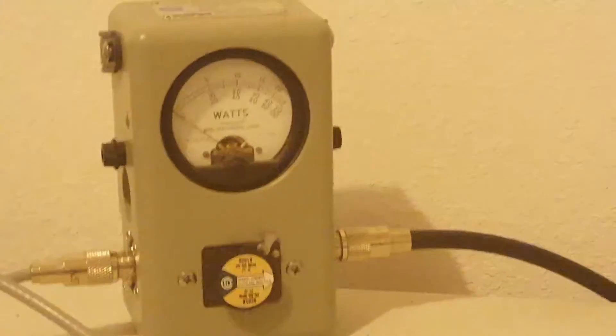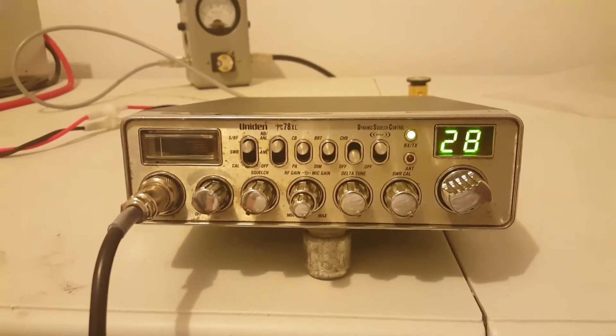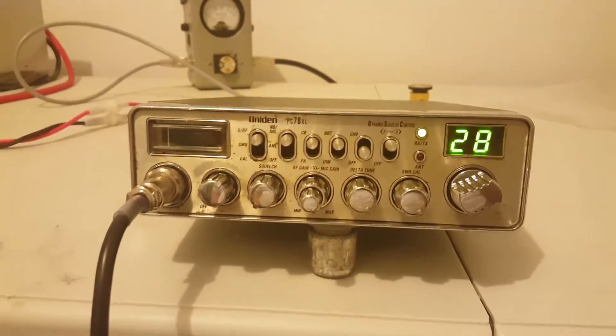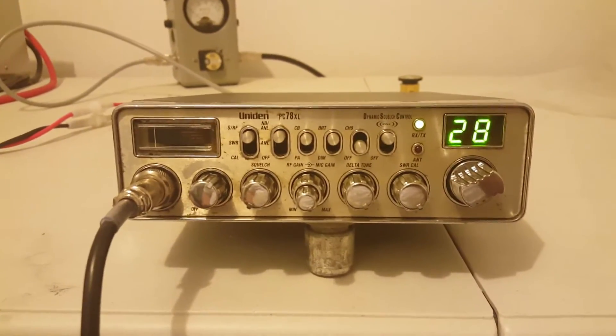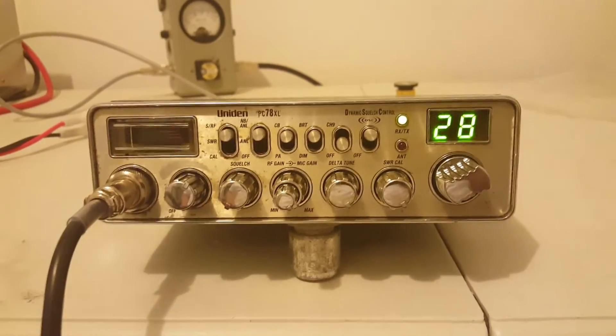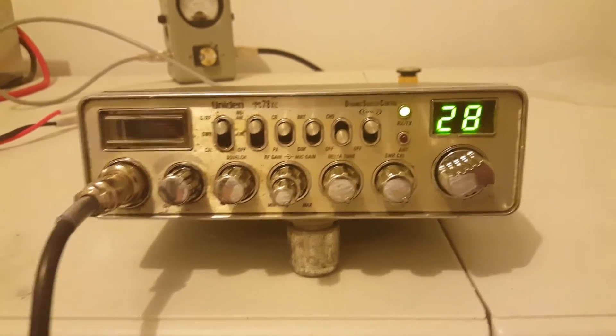I'm going to pause the video and show you how rough this thing is on the back. I will sell this radio and I will sell it cheap to somebody. It'll probably cost 10 to 15 bucks to ship. Somebody throws another 15 to 20 dollars at me, I'll let it roll. It is made in the Philippines, but it is in rough condition. Give me a second and I'll give you a shot of the back of it.